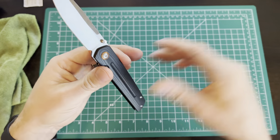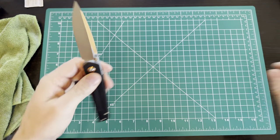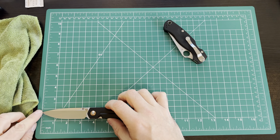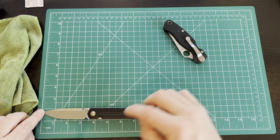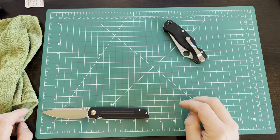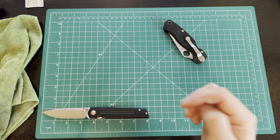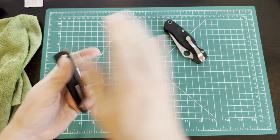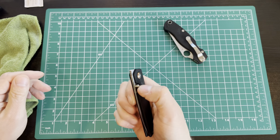The blade is around 3.5 inches. Measuring it out: 3.5 inches with about a 3.25-inch cutting edge. Overall length is coming in at just about exactly 8 inches. So that's a 4.5-inch handle and 3.5-inch blade. The weight — I think it's like 2.39 ounces, just under 2.5 ounces. So pretty light.